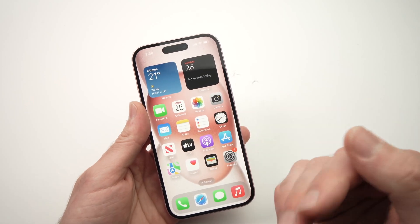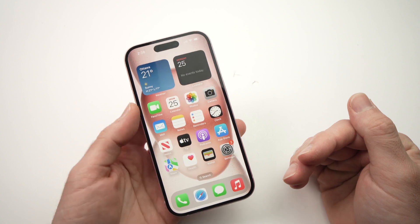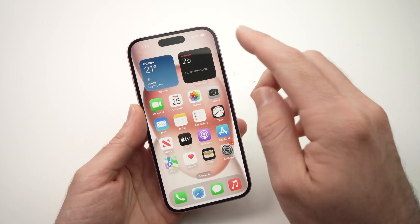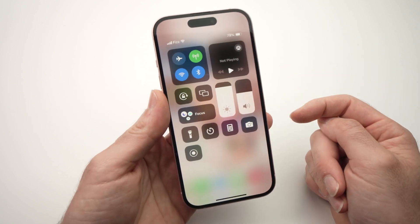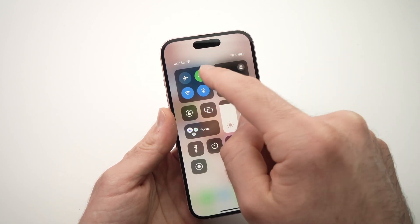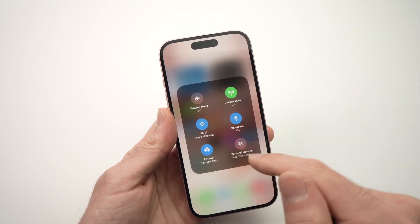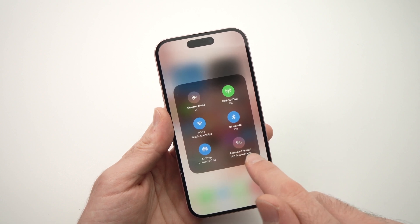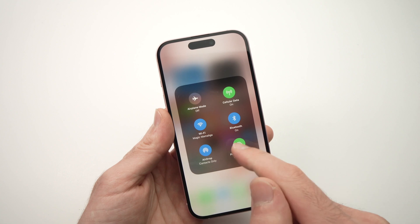If you don't want to go through this menu each time you want to activate or deactivate your mobile hotspot, there's another option. Drag down from the top right corner of your iPhone to open Control Center, then long press on the small square icon there and you'll get the Personal Hotspot toggle. When you tap on it, it will turn green meaning it's on.